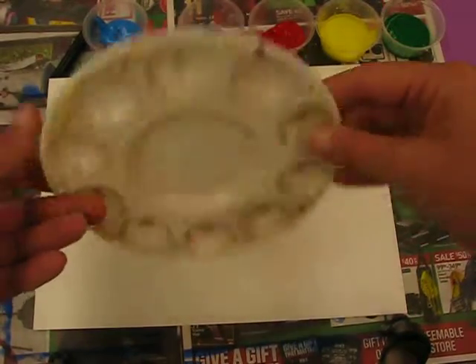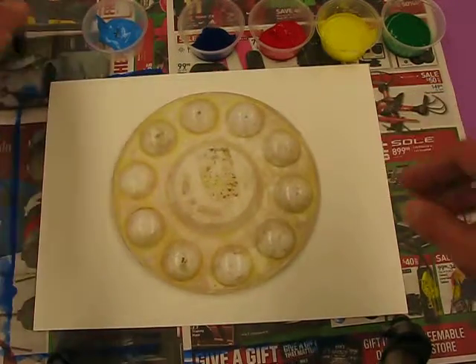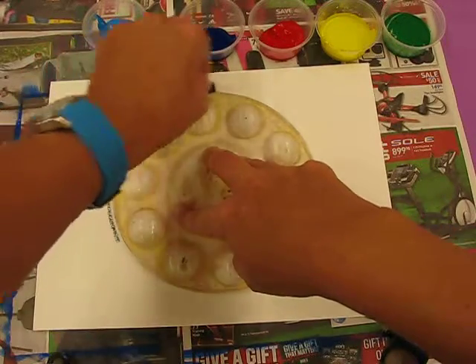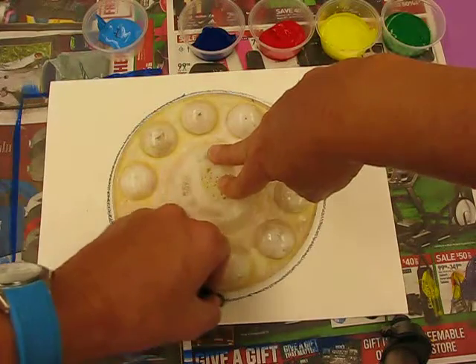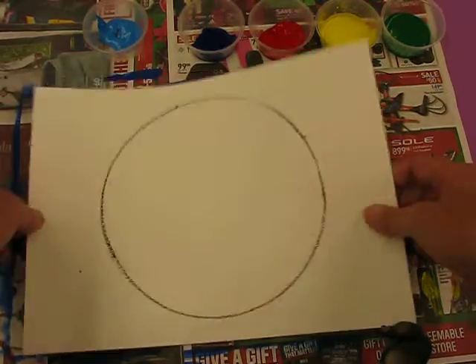I'm going to give you a plate or a palette. You need to put it in the center and then with a black crayon you're going to go around that shape. We're really only using this palette as a tracer - we can use a plate, and what I'm using is this today. Now I've got a lovely circle in the middle.